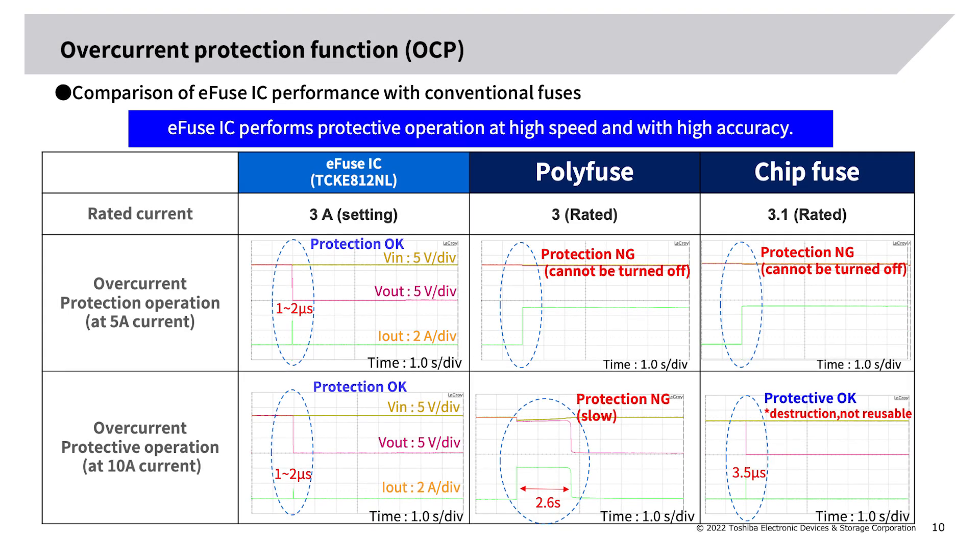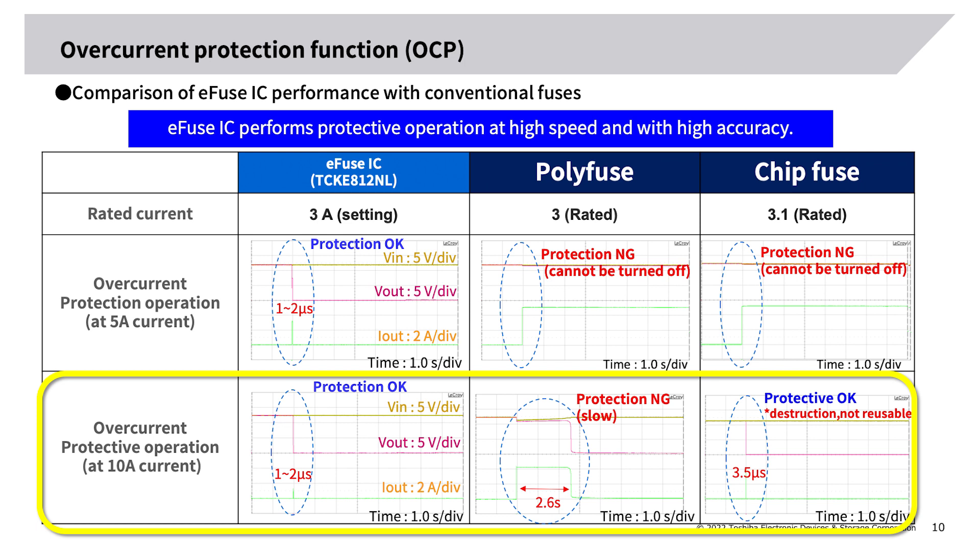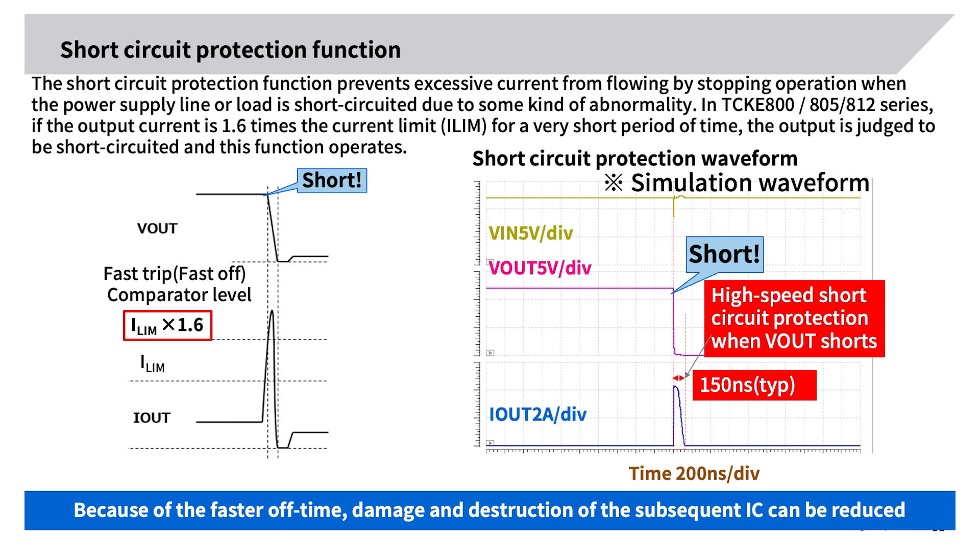OCP comparison — even if you think poly fuses and chip fuses can protect circuits, there is a possibility they cannot. This diagram compares OCP operation among the e-fuse IC, poly fuse, and chip fuse, with overcurrent settings unified around 3 ampere. At 5 ampere overcurrent, the e-fuse IC turned off in 1–2 microseconds; the poly fuse and chip fuse could not turn off. At 10 ampere, the e-fuse IC turned off in 1–2 microseconds; the poly fuse turned off in 2.6 seconds; the chip fuse turned off in 3.5 microseconds but was broken and needed replacement.